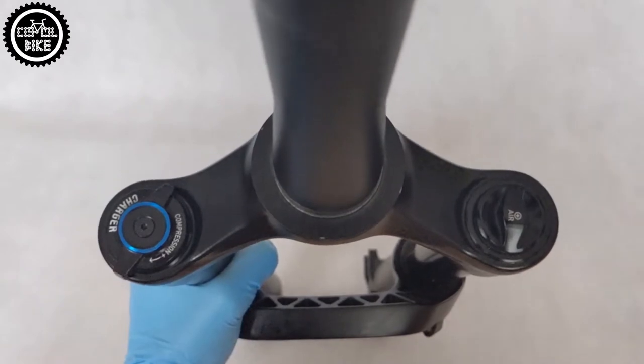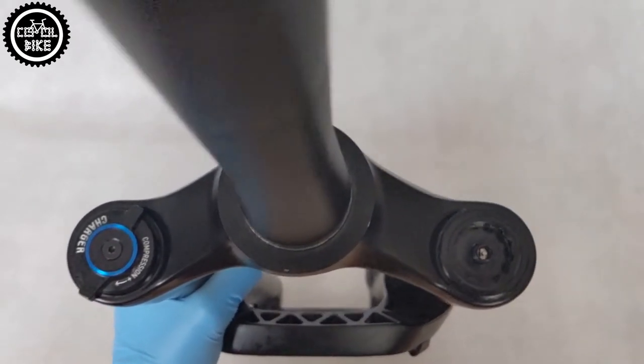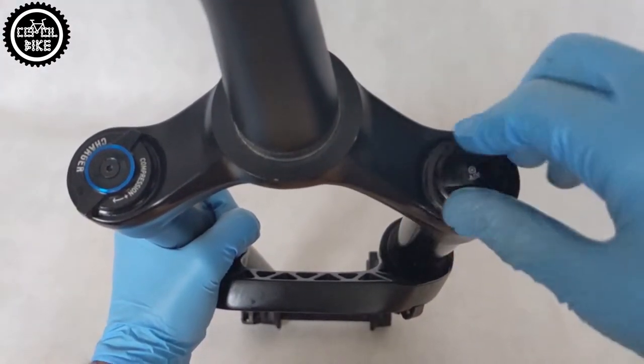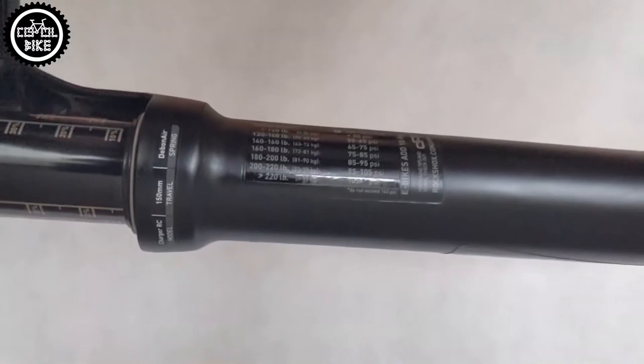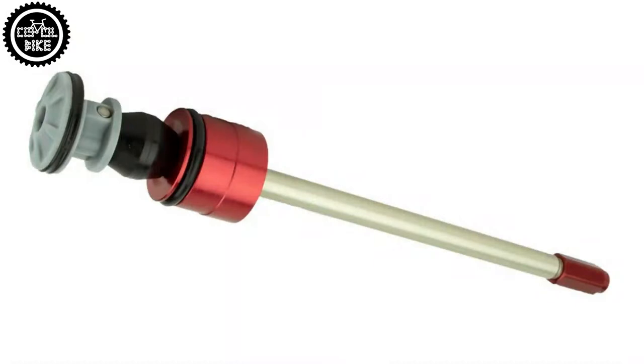Revelation is designed for trail and enduro riding. It has 35mm stanchions, and its travel can be set by changing shafts from 120 to 160mm. This fork has an older type of Debonair spring, but you can install the latest revised one for 2021.